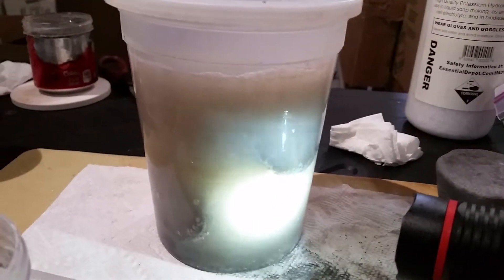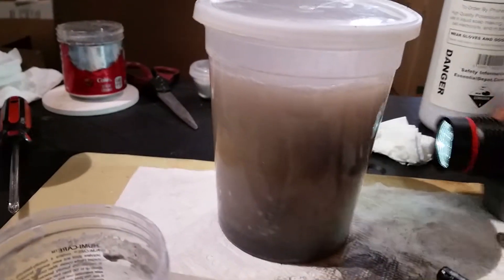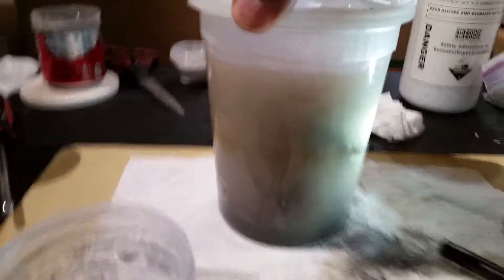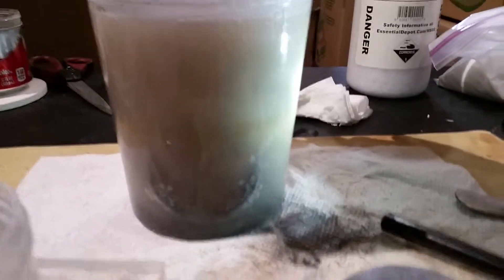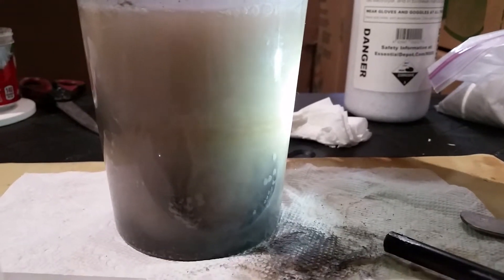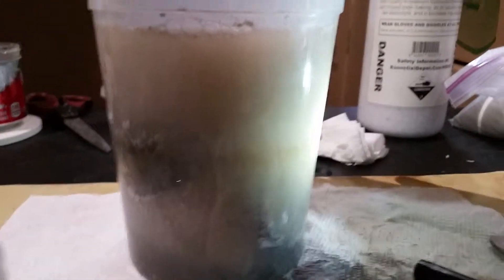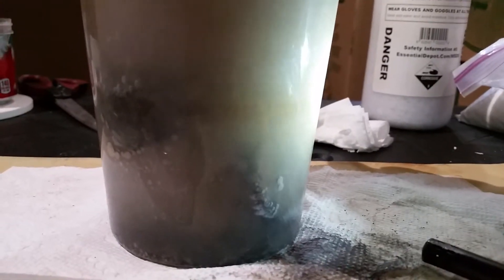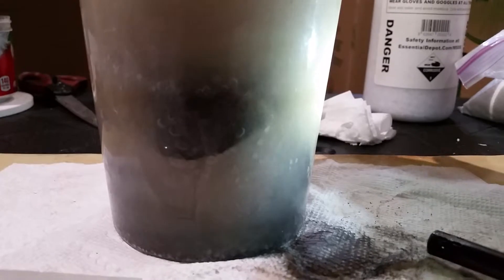That's the reaction of the ingots inside. I'm going to turn this a little bit for you — you can see all the bubbles that are forming inside, creating the hydrogen.